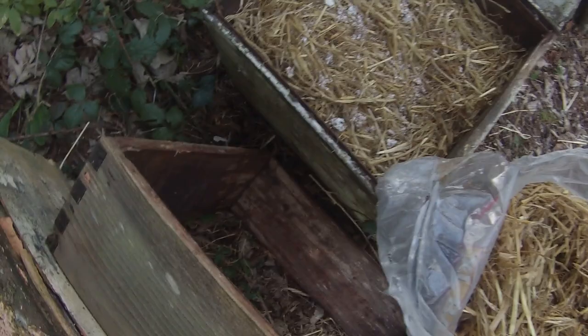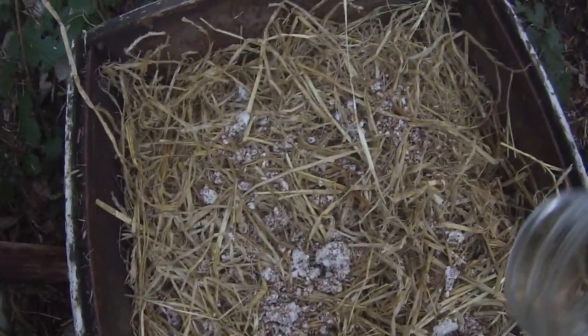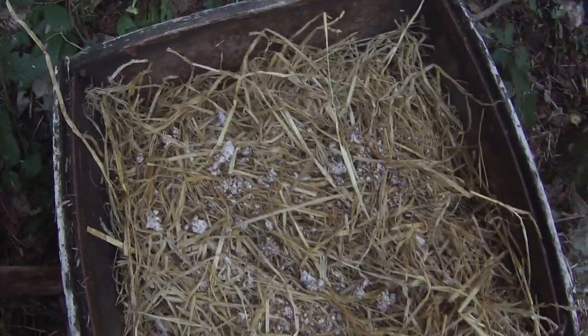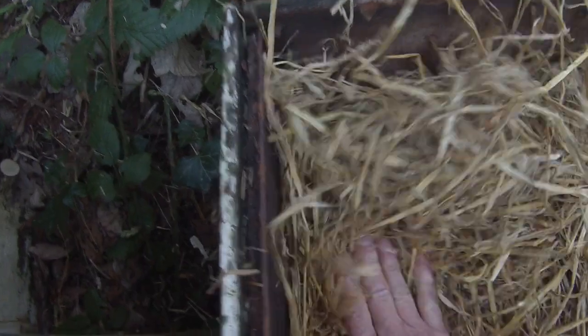I've got a bag of barley straw here. I'll spread another layer of barley straw on top, then put the rest of the mycelium from the jar — breaking it up a bit so it spreads quickly through the straw. Now I'm going to put some more straw on top to protect it and give it more material to grow through. The straw itself provides the food that the mycelium needs for its growth.